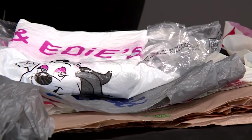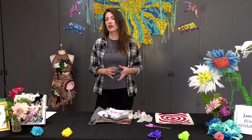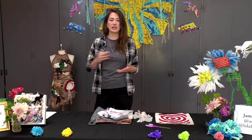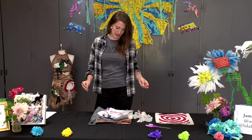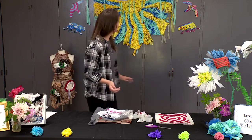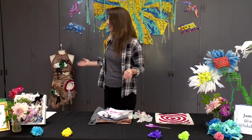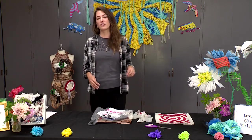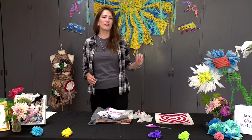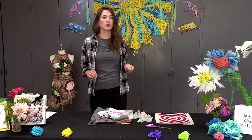Today we're going to be making plarn, which you can use to weave together any type of textile art piece that you would normally use yarn with — you can make with plarn, which means plastic bag yarn. When we do that we can have all these beautiful art pieces, very similar to the ones we have here: a great wall hanging, beautiful flowers, a dress. These are just some examples of things we can do with plarn, and these were all made by our friend Jamie Aware of Art Girlsie, so I just want to give her a little shout out for letting us borrow her very cool art pieces.